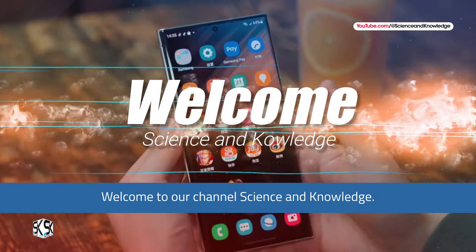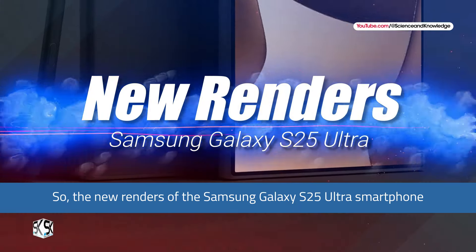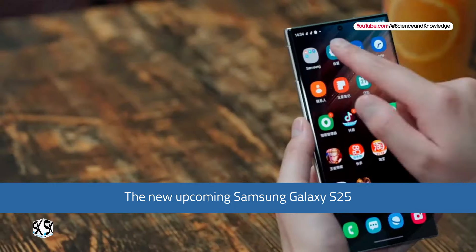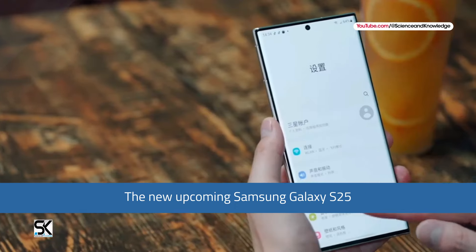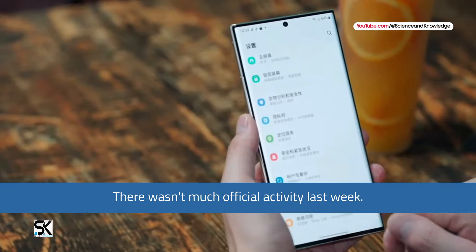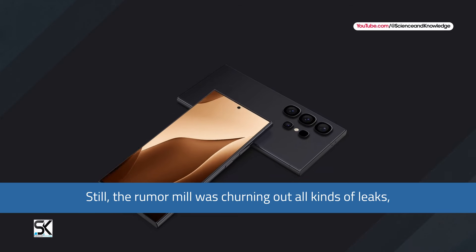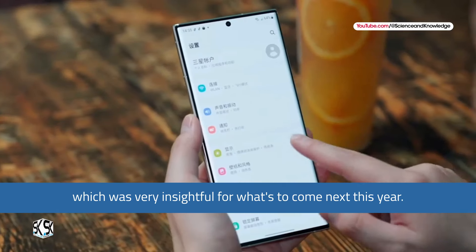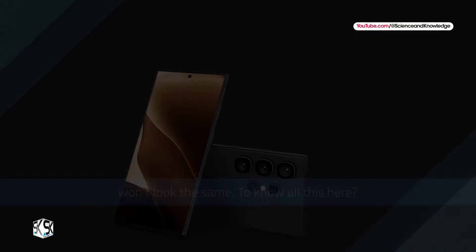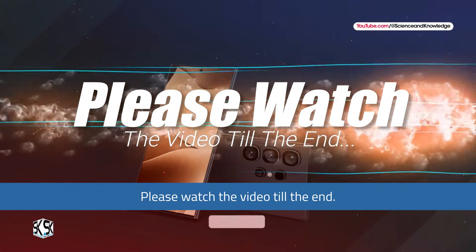Welcome to our channel Science and Knowledge. New renders of the Samsung Galaxy S25 Ultra smartphone have been published on the network. The new upcoming Samsung Galaxy S25 Ultra phone rendering has been re-exposed. The rumor mill was churning out all kinds of leaks last week, which was very insightful for what's to come. The Galaxy S25 Ultra won't look the same.